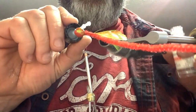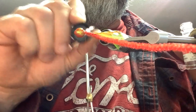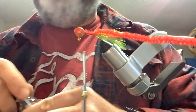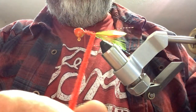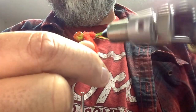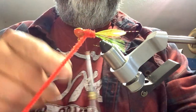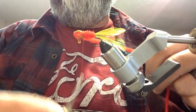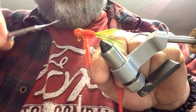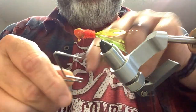Now we got our chenille tight on. We are going to put some Sally Hansen's Hard as Nails on it — rub it on there, ain't much left in that bottle. Get the bobbin out of our way, and then we're going to spin that peak rotary vise, put a little bit of tension on it, get it on the other side of your thread, wrap it down, pull back over, get it good and tight right there. There we go — jig number one. Only got 99 more to go.